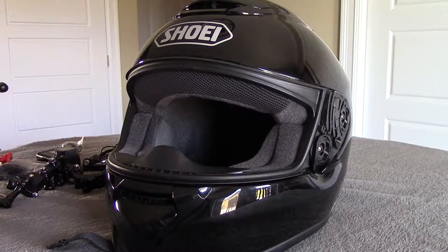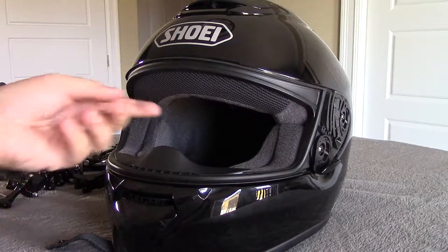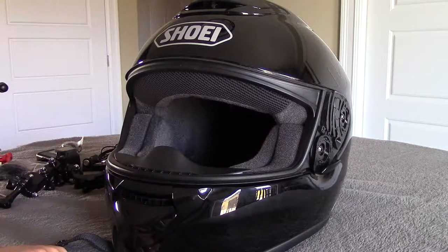Welcome back for another video. Today we're going to be mounting our GoPro Hero 5 Black onto our Shoei Quest Helmet. We're going to be going for a front mount down in the mouth area, and hopefully we can get this to work out quite well.